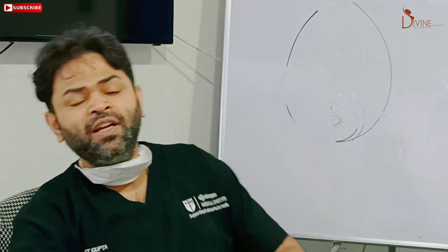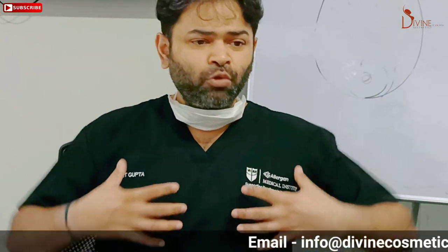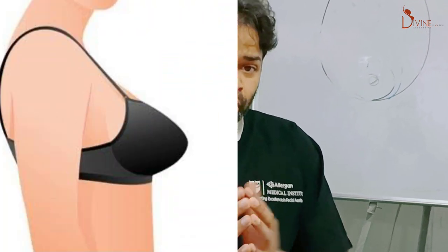One limitation is that in a formal breast reduction we can create a perfect round shape, which we cannot achieve with this procedure. But for an unmarried girl who is very troubled by the breast size and doesn't want scars, this is a great option — liposuction, and if she wants a little lift, we can remove the skin and lift the breast too. It acts as a very good compromise procedure. For others not concerned about scars or breastfeeding, we do a formal breast reduction and can create a very nice proper shape. Average surgery time is about one to one-and-a-half hours, admission four to five hours.